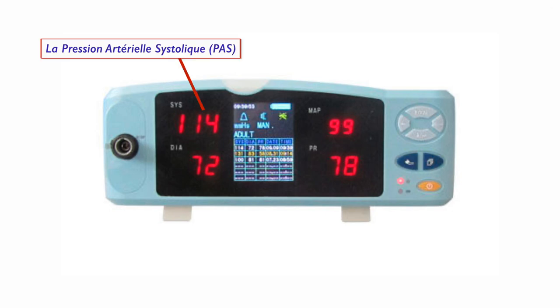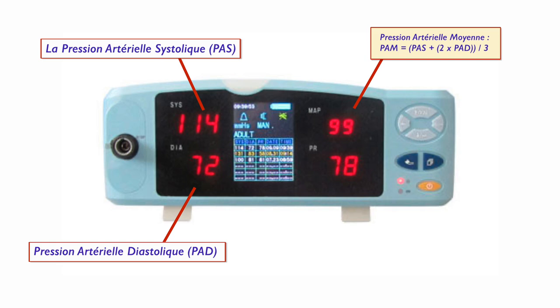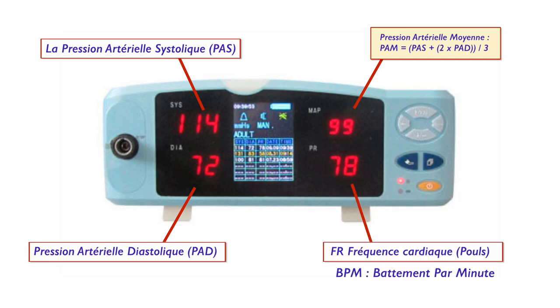Plusieurs valeurs seront affichées sur l'appareil : la pression systolique (PAS), qui correspond à la pression du sang lorsque le cœur se contracte ; la pression diastolique (PAD), qui renseigne sur la pression du sang dans les artères quand le cœur se relâche ; la pression moyenne (PAM), qui est calculée via une formule spécifique. Le pouls, qui correspond au flux sanguin pulsé par le cœur, peut aussi être affiché.